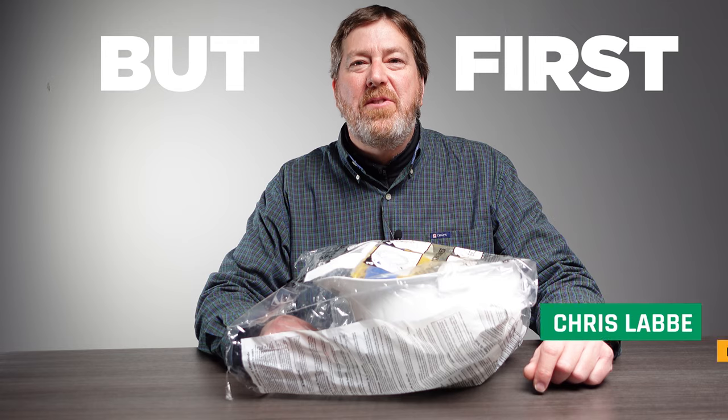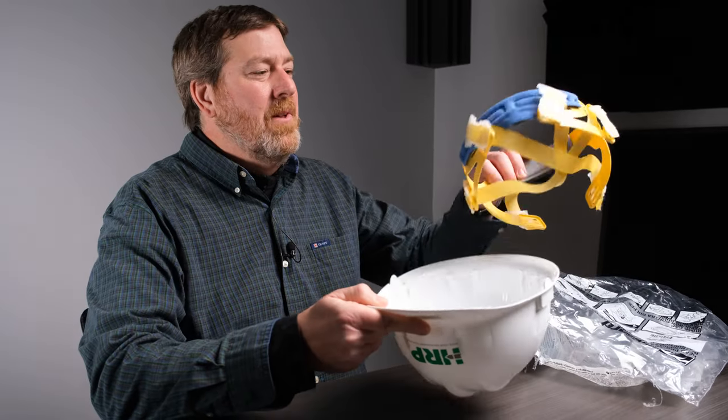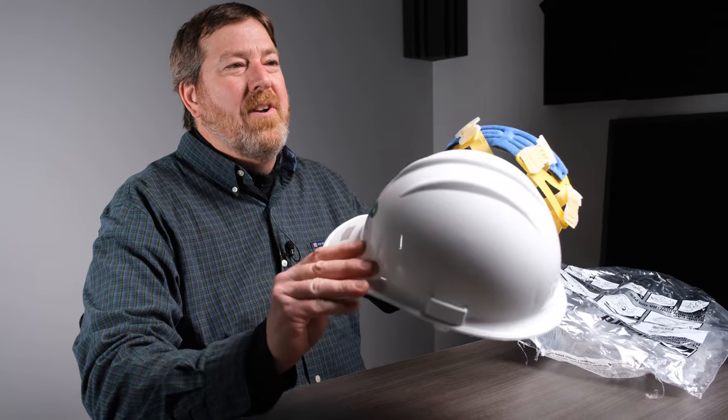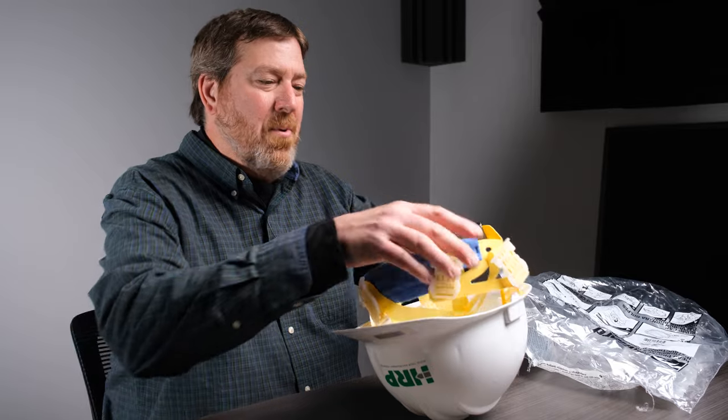Hi, this is Chris from HRP Associates. I'm here today to show you how to set up a new hard hat. When you take it out of the packaging, there will be two pieces: the shell and the headband. As important as it is to have a hard shell for protection, it's also very important to have the headband placed in properly to give you support.